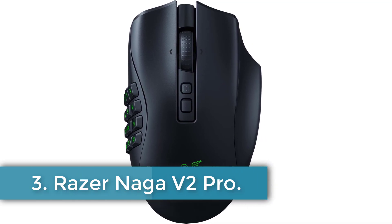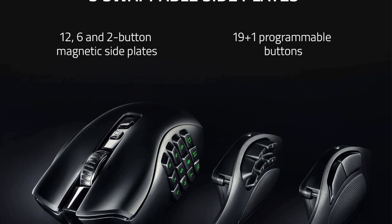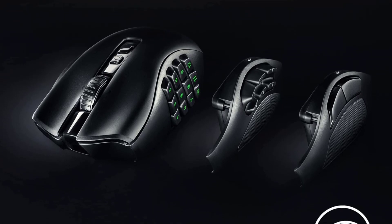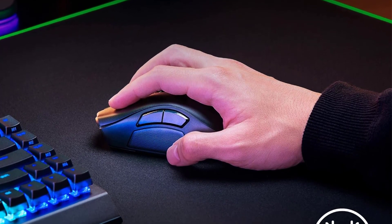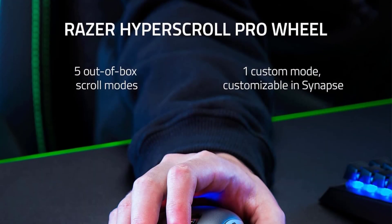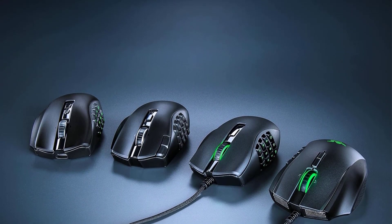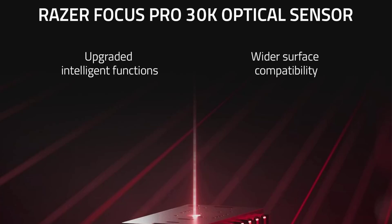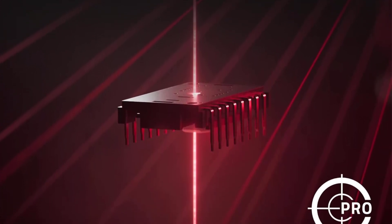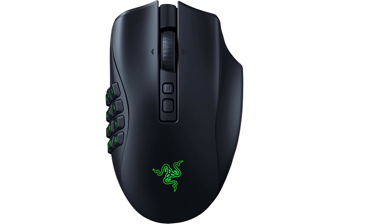Number 3: Razer Naga V2 Pro. The Razer Naga V2 Pro is a highly adaptable and feature-rich gaming mouse designed to enhance gaming performance and control. It features interchangeable magnetic side plates with 12, 6, and 2-button configurations, allowing gamers to customize their setup with up to 19+1 programmable backlit buttons to suit various game genres. The Razer HyperScroll Pro wheel offers adjustable tactility and resistance for precise weapon switching or smooth scrolling. The mouse is equipped with Razer HyperSpeed wireless technology, providing a connection 25% faster than other wireless technologies for low-latency competitive play. Its Focus Pro 30K optical sensor ensures flawless tracking on multiple surfaces, including glass, supported by intelligent functions for improved aim and control.